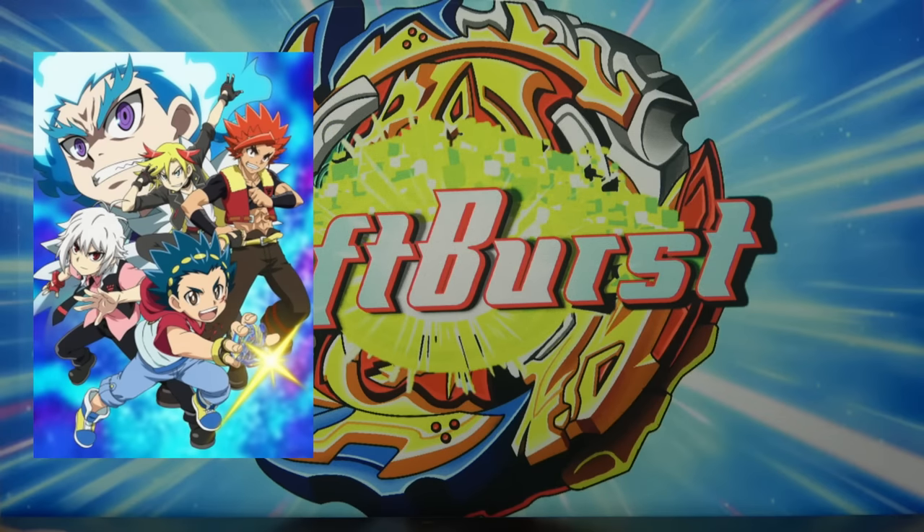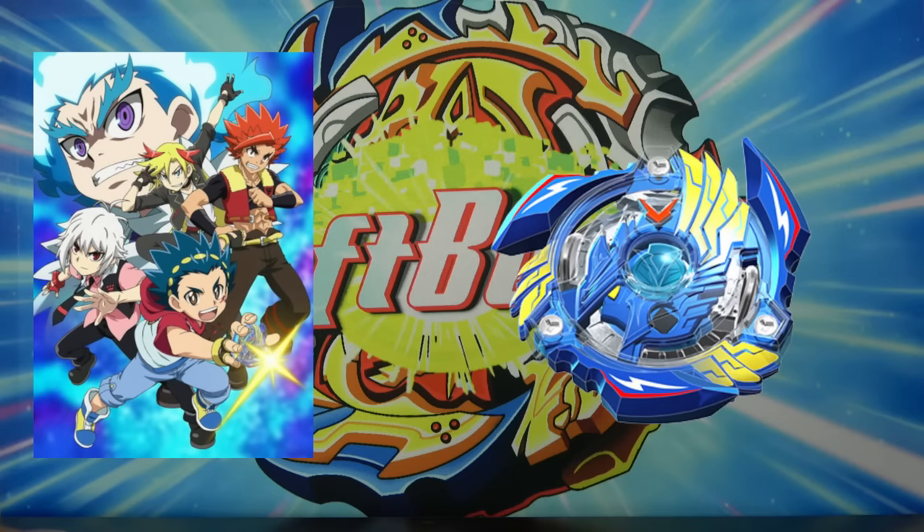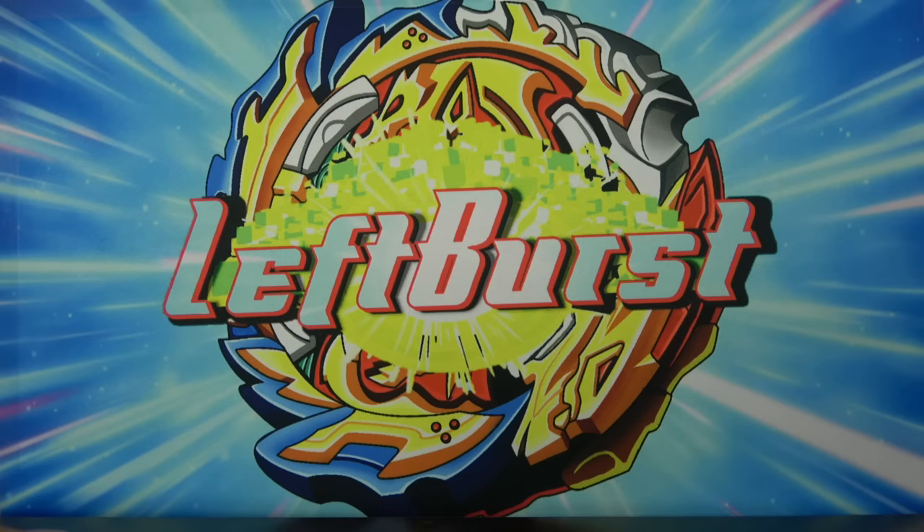Once the anime came out, they remade almost every single layer into a dual layer and just stopped making single layers in general. Alright, now that we got that out of the way, let's get to unboxing.